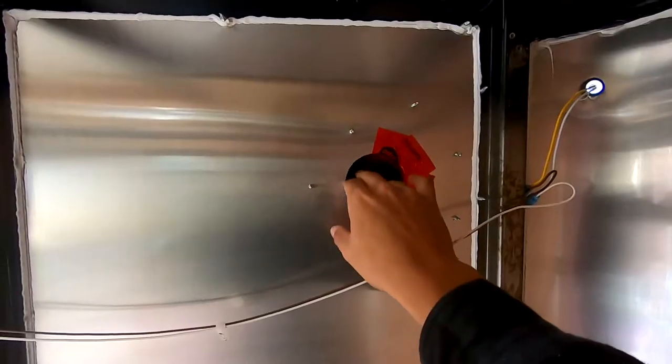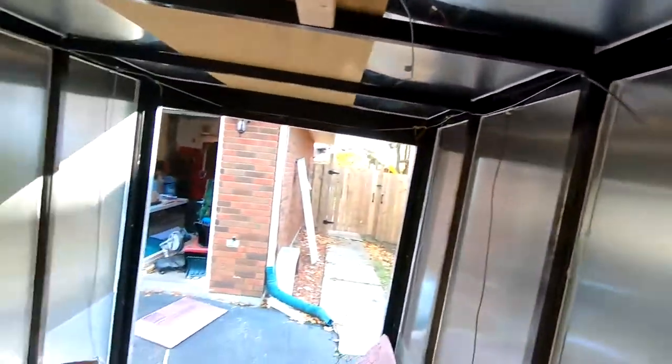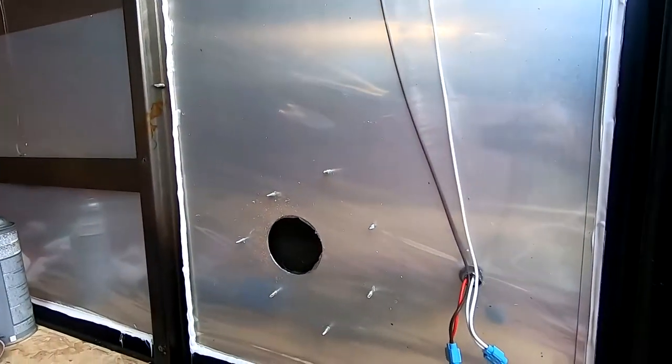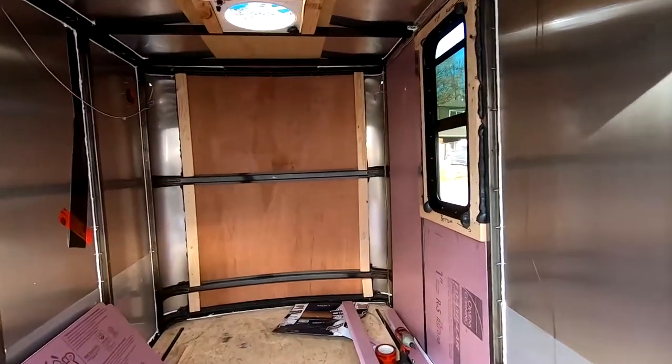I think it'd be nice to have air venting if it's raining and I can't open up the roof vent. It also gives me the option that if I want heat, this could be a very good inlet for a diesel heater. So I'm going to leave those there and actually cut a hole in the insulation and then put the cap on with the wall finish. It's coming along pretty well — lots to do, but here we go.